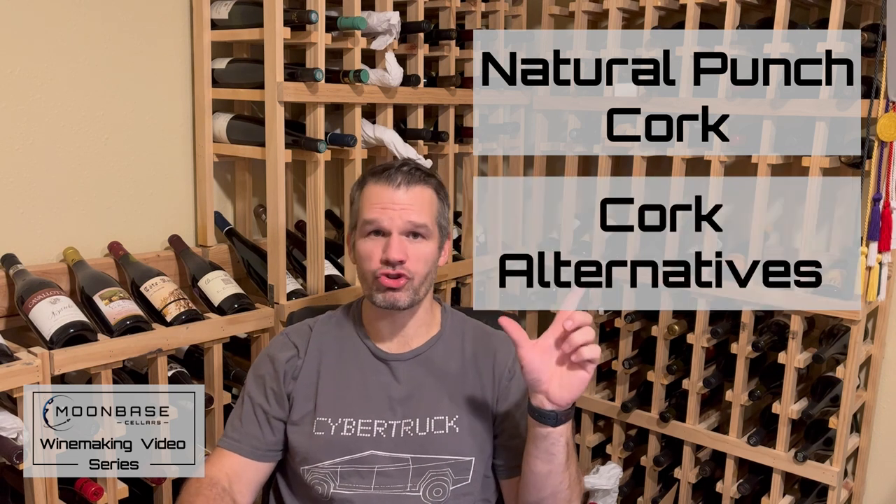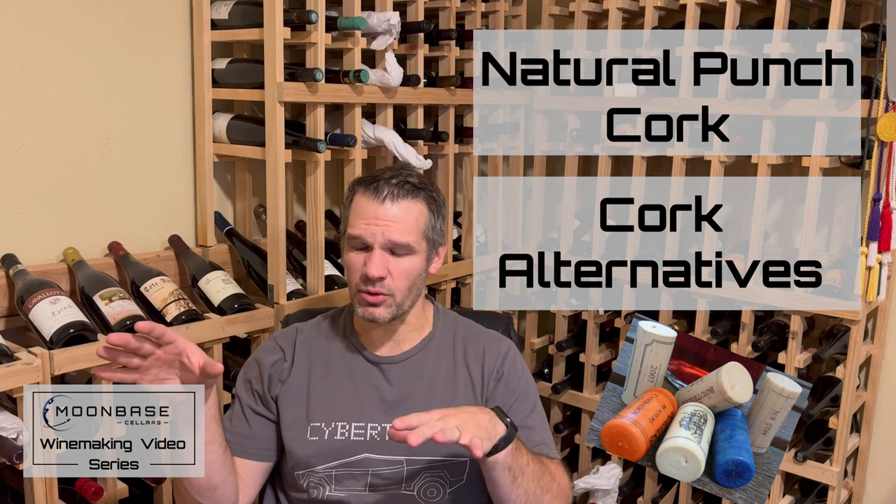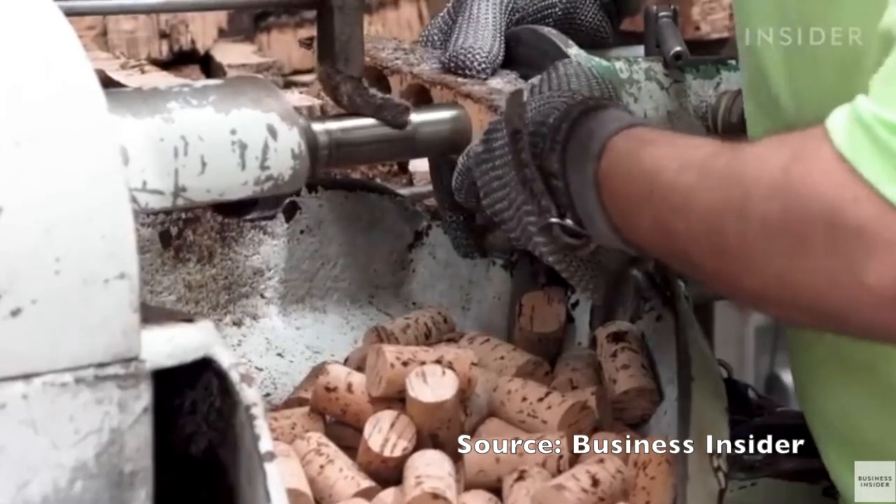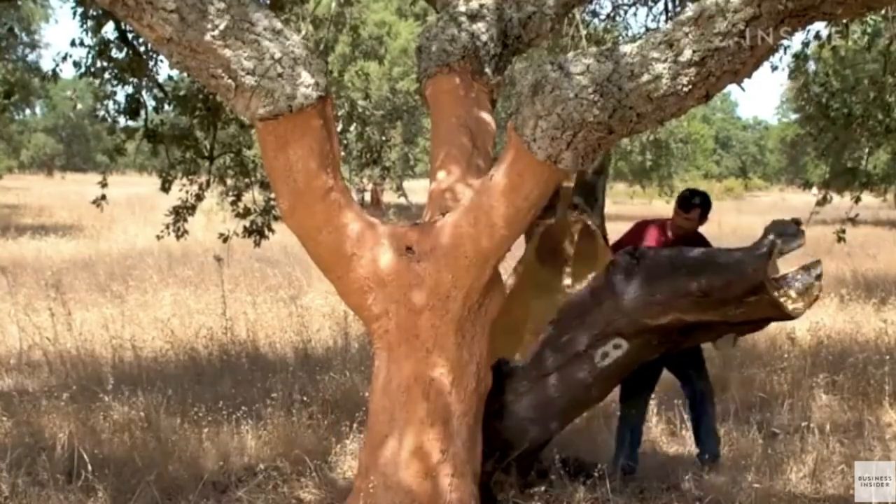Now briefly about corks. They fall into two main categories: natural punch cork and cork alternatives. A natural punch cork is literally punched out of the bark of a cork tree — that's how it was done historically and still is today. But you're dealing with a natural organic product, and the cork from the south side of a tree may be different from the north side — just like my grass grows differently on the south versus north side of my house due to sun exposure. The same variability applies to cork trees in the northern hemisphere.